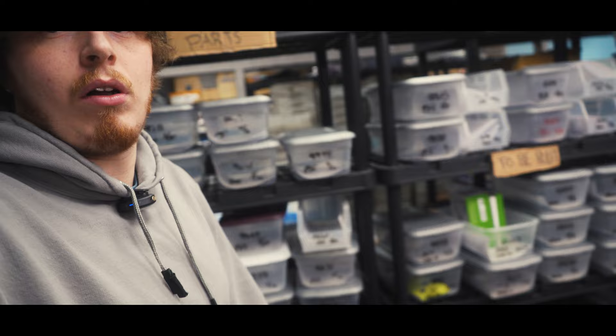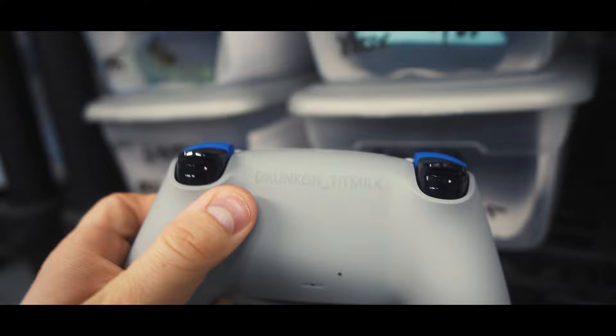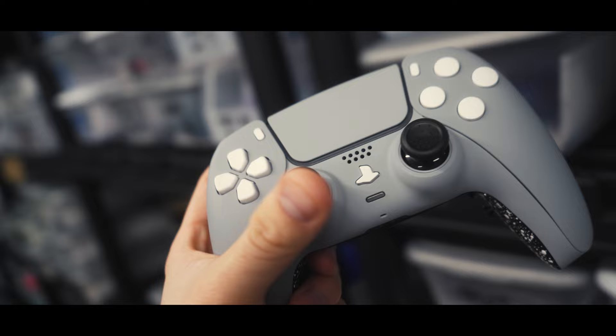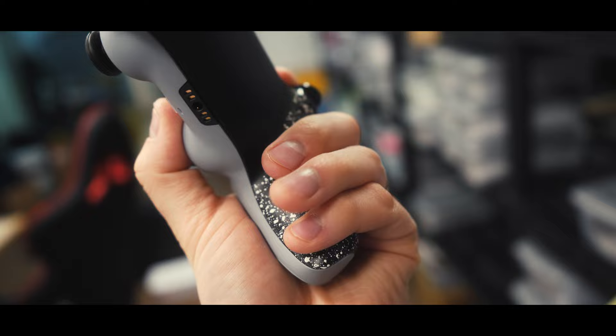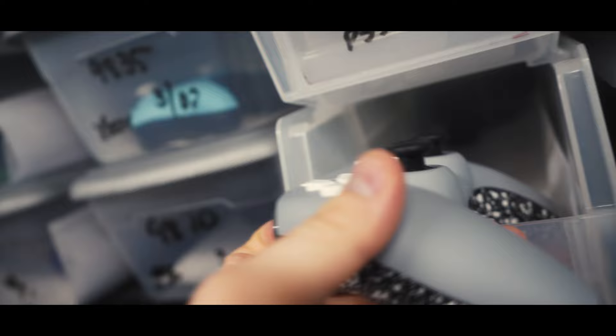Some customer orders — maybe you see yours behind me here. These are all going out tomorrow or in the next couple of days. Order 100109 — that's pretty sweet. It's got laser engraving in the back, mouse triggers, no back buttons. We're seeing a lot of controllers come through without back buttons lately, which is interesting. This guy got swap top thumbsticks, mouse triggers, mouse face buttons, and four back buttons — really nice if you're playing Warzone or anything like that. For the back buttons, I'd recommend using it with one finger, just switching back and forth, rocking your finger.